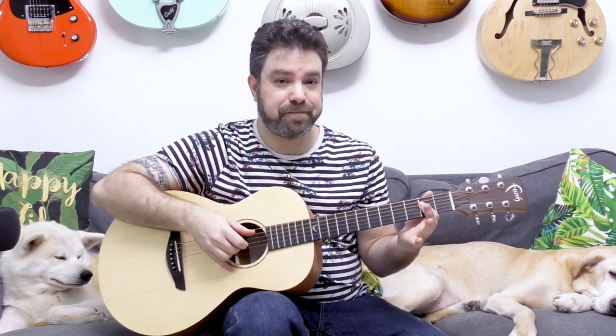Then you just strum upwards again on the second fret in A, or you pick strings three and four. That's the whole pattern: bass, chord, then slap and strum with the fourth fret barred on strings three and four, then play the second fret on strings three and four again. You can pick it or strum upwards with a finger the way Justin Towns Earl did it.